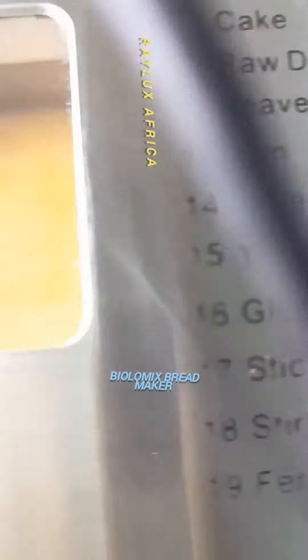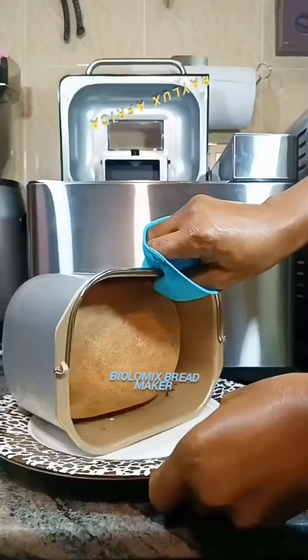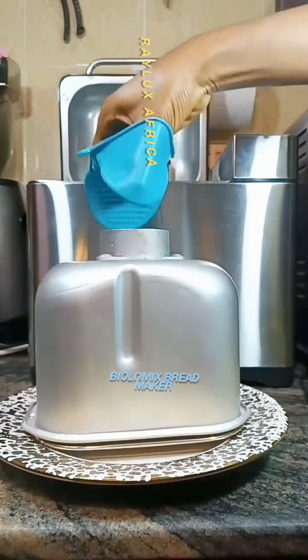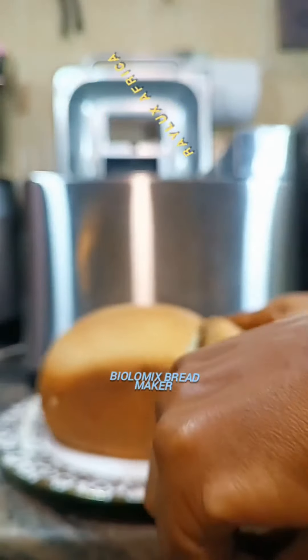The bread is almost ready guys, and yes, it came out beautifully. You can also make your bread a bit lighter if you don't like dark brown bread — you can choose that setting. I'm going to make a detailed video explaining how to do all that later. This is what our bread looks like, and I'm going to cut it so you can see what we have in here.